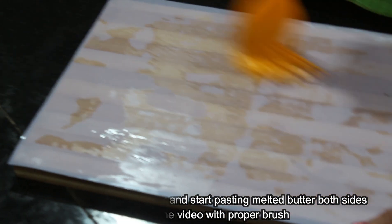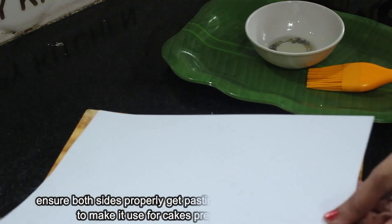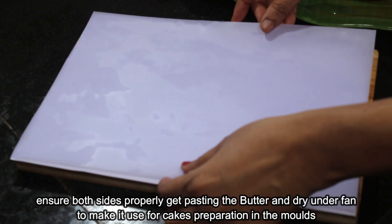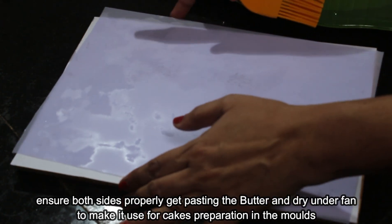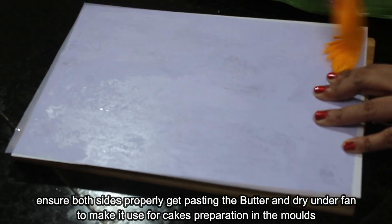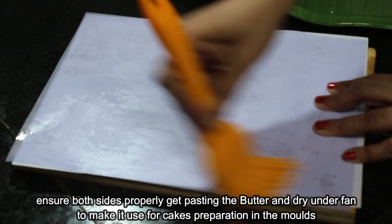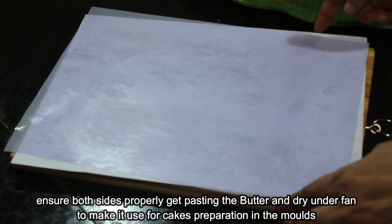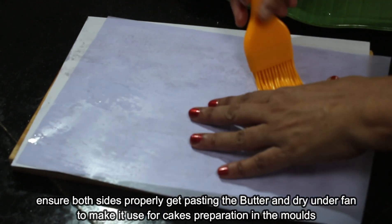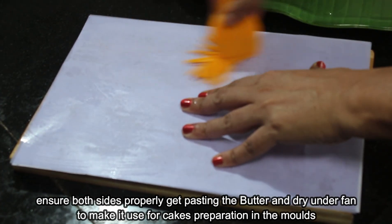When I first applied the nail, I had to spread it with a full sheet. I am going to spread the paper and put it on the second paper, then put it on the second paper again.